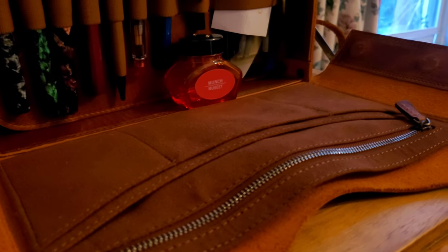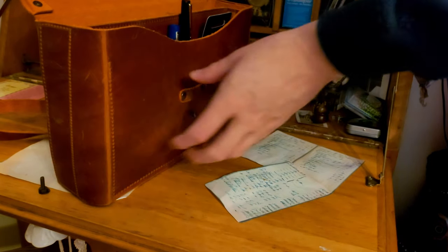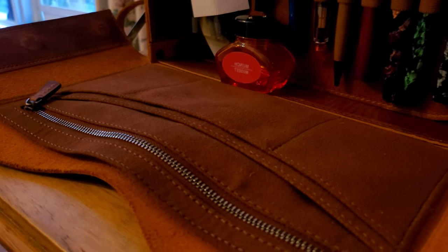There are a range of pockets on the inside of the fold-down flap, including a large zip pocket. There is also a large pocket behind the zip pocket, then 2 smaller ones in front. Then there are 3 small compartments on the very front.